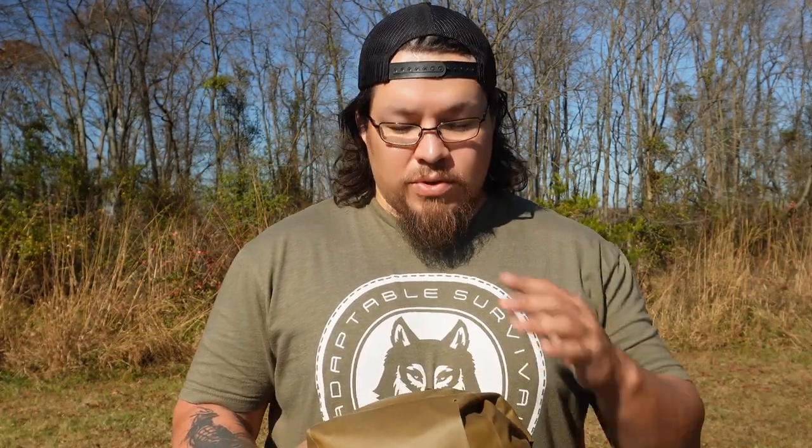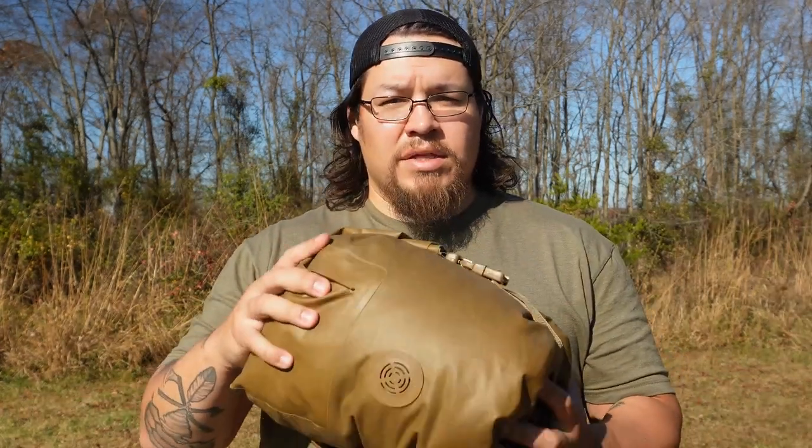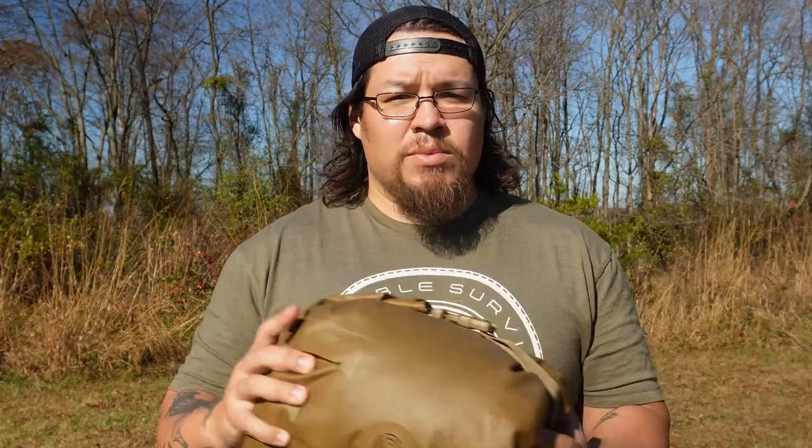How's it going everyone? Paul with Adaptable Survival. What I want to do in today's episode is take a look at the Marine Corps three-season sleeping bag along with this compression bag. Stick with me as we take a look.